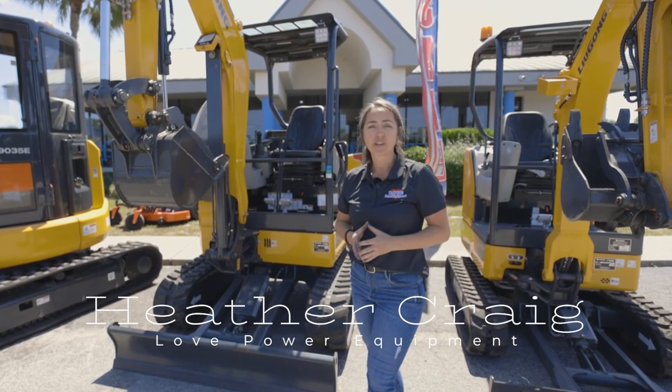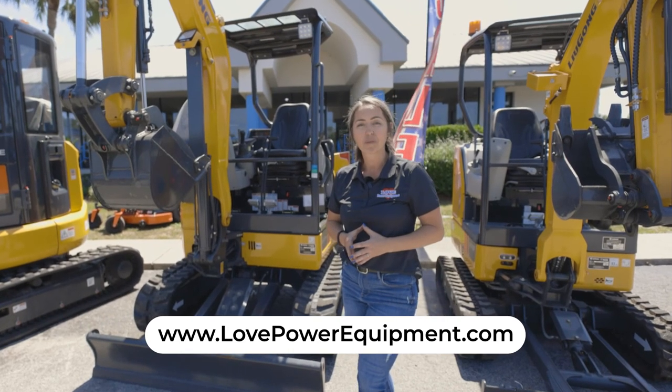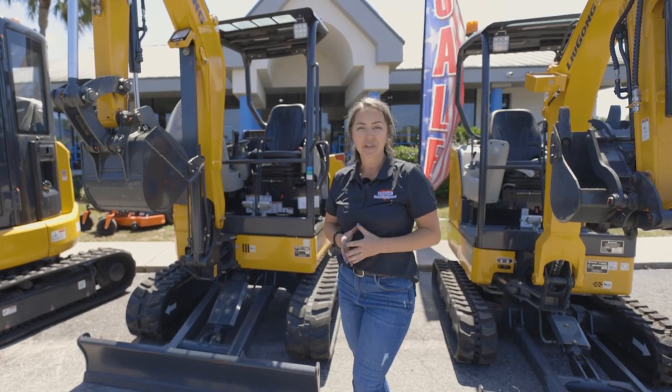We're here to help you, and we would love to demo this piece of equipment for you today. Visit our website, lovepowerequipment.com, for more information, or stop by and see us here in person.